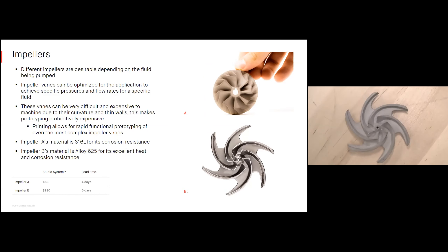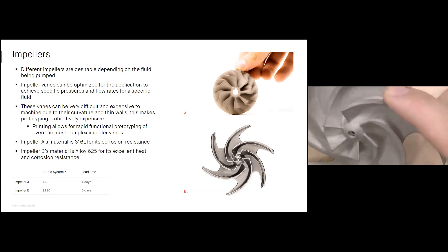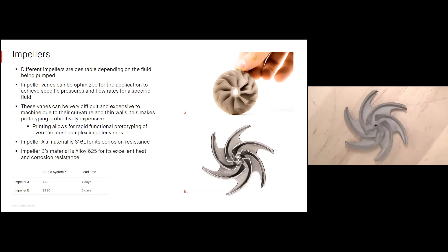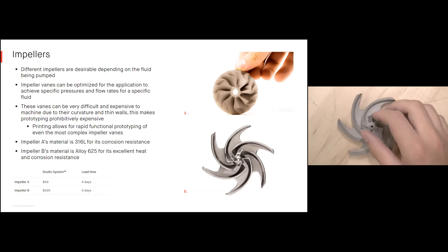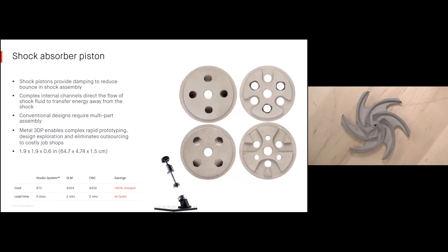Impellers: different impellers are desirable depending on the pumping scenario — the head pressures and flow rates you want to achieve — and you alter those through the vanes. Those vanes are very difficult and expensive to machine due to their thin, organic shapes. Impeller A, produced in 316L, is a general pumping impeller using that material for its corrosion resistance — produced for about $53, taking four days. Impeller B, which I have here, is used in an oil and gas environment and produced out of Inconel/Alloy 625 for its excellent heat and corrosion resistance — about $230 taking five days.